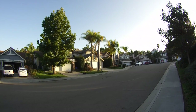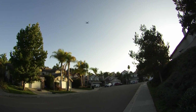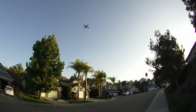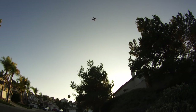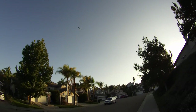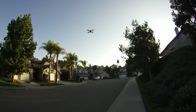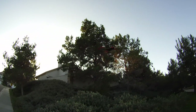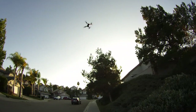Let me bring it over and demonstrate flips. That's accomplished by pushing in on the pitch/roll stick. There's a backwards flip. Forward. Let's see what it does sideways — nice sideways flip. Bring it down a little closer. So it does flips nicely.